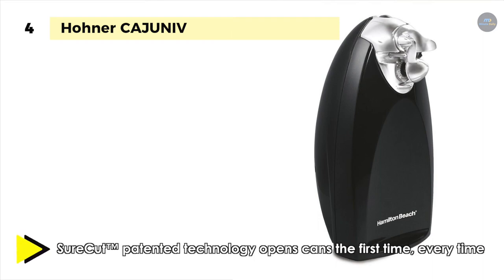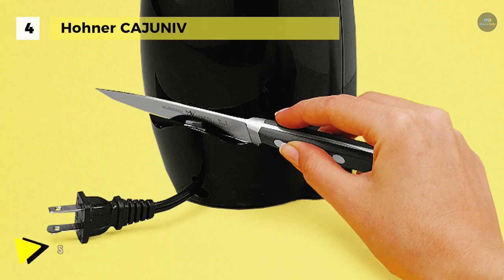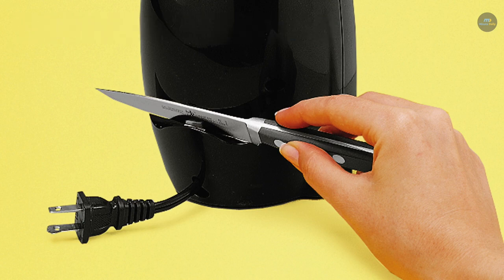The cord conveniently stores out of sight when it's not in use. It features a knife sharpener and a bottle opener, making it easily one of the best tools you can put in your kitchen.